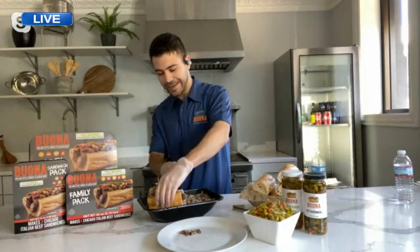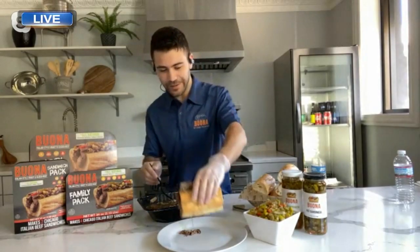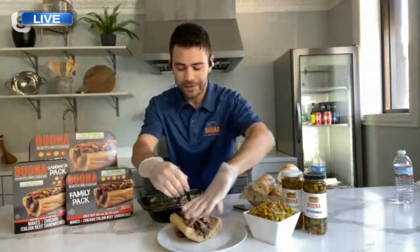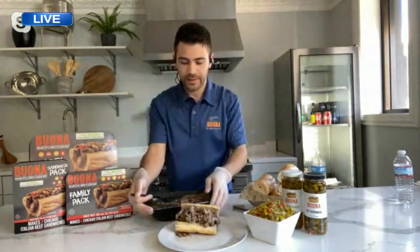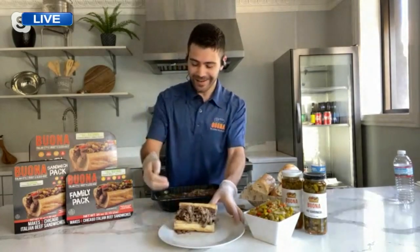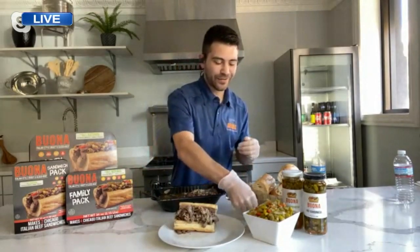Of course! That is looking fabulous. Baptize that sandwich. And then you've got to have a little bit of hot giardiniera on there too — not Italian beef without the hot giardiniera. I got that right here. We don't want to interrupt your work in progress, but serve it up, Jimmy.